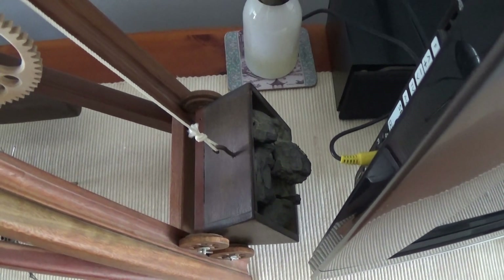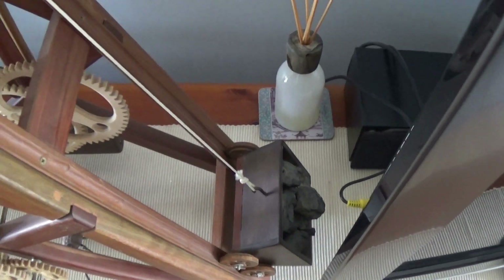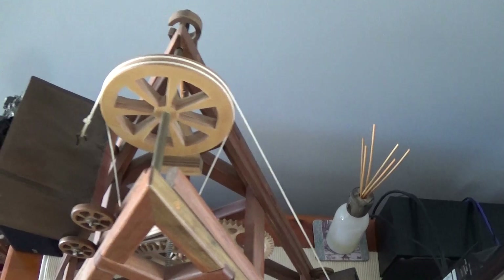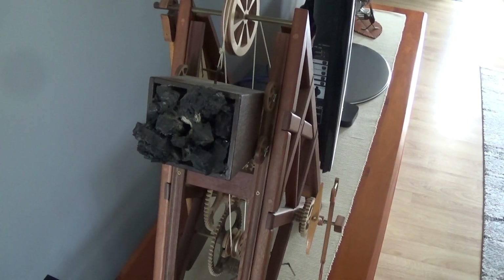As the clock winds down, the little trolley on the right hand side moves up. Okay, this is how it works.